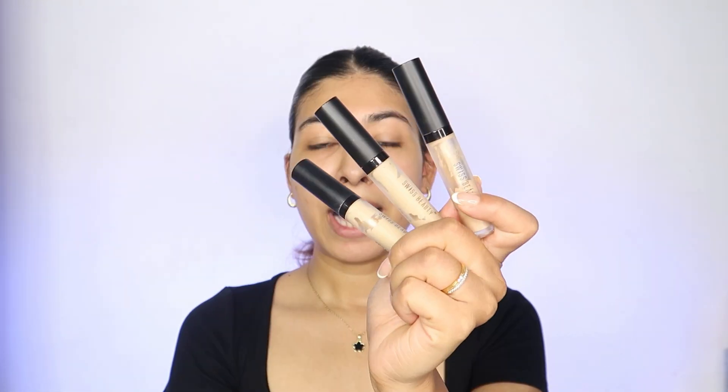Step two: color correction. When we talk about color correction, we're basically talking about cancelling discoloration around the mouth, pimple scars, and under eyes. I personally love using Swiss Beauty concealers for color correction and concealing — they've been my favorites for years and I already have a backup. First I'm using shade 04, which is close to or slightly darker than my skin tone, to cancel all the darkness.